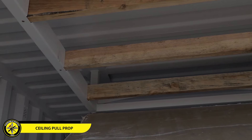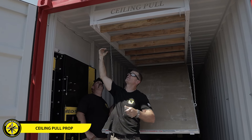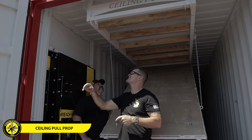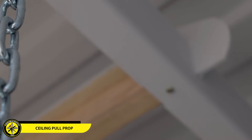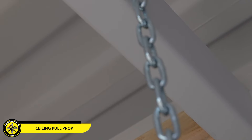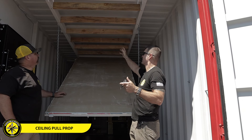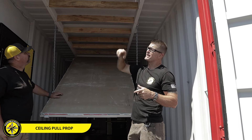That notch allows it to fall into this side where there is an opening, and that lets the two-by-four fall into place. Once it's in place, all you have to do is take a standard wood screw and screw them in on both ends, and that'll help stabilize it and keep it in place.